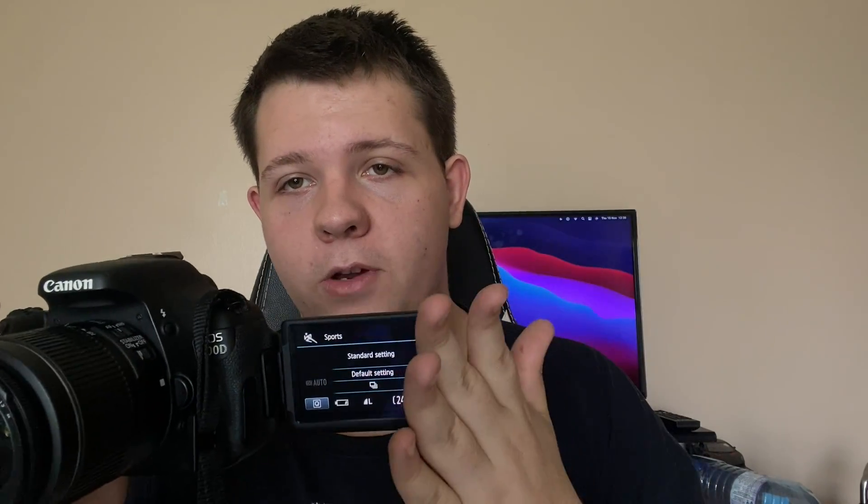The battery life is decent — good enough for at least three days of photography before needing to charge. You can use it three days straight without charging depending on how often you shoot. If you're doing constant video and photos, you might get one to two days before needing a charge. You can actually flip the screen over to show the battery indicator — mine is very low because I haven't charged it yet.